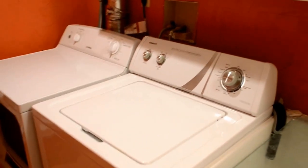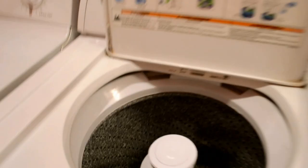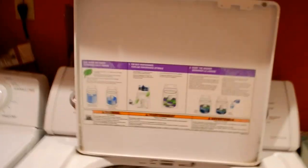Hi everybody, thanks for watching. I'm taking a video of this Admiral heavy-duty eight-cycle two-speed combinations washing machine. This is a high-efficiency model. It's a top loader — we prefer those versus the front loaders because we're always forgetting to add stuff and we can pop it open and add it without a big deal. The model number on this one is ATW4475XQ0.